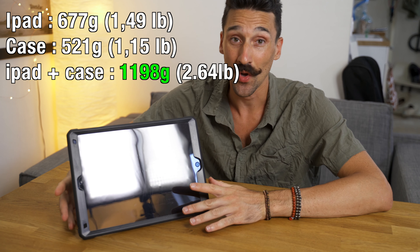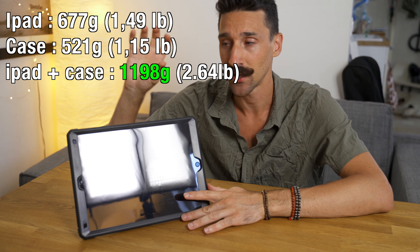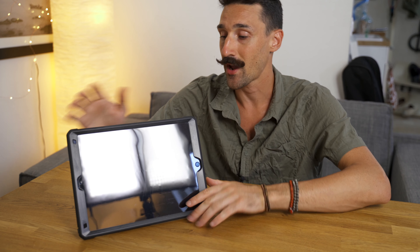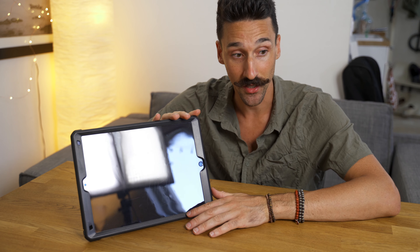The first beef is that it is really heavy — it adds about 500 grams, which almost doubles the weight of the whole setup. I think the iPad is about 600 to 700 grams, and I'll put the exact numbers on screen. It really adds a lot of weight, but it does a good job absorbing shocks.